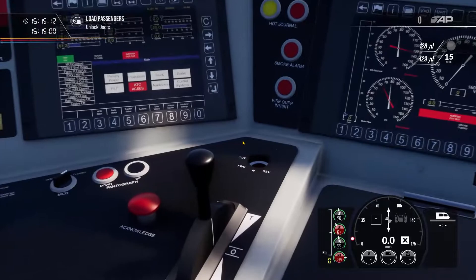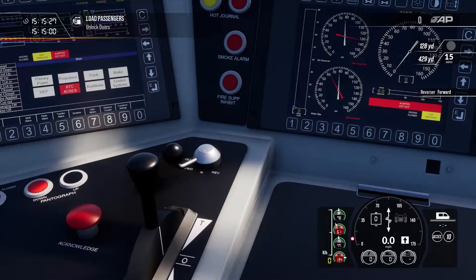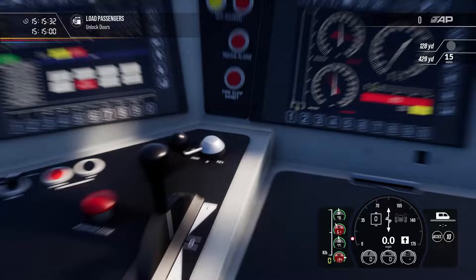The first thing we're going to do to set up the train is insert the reverser handle over here. You can click on this or use Ctrl+W. Then we're going to move it to the forwards position. The reverser controls on the keyboard are W and S.